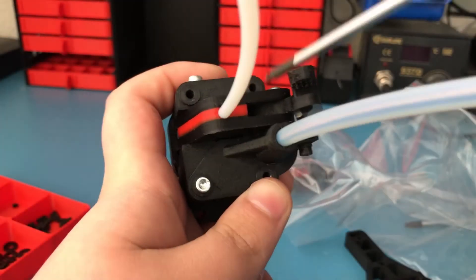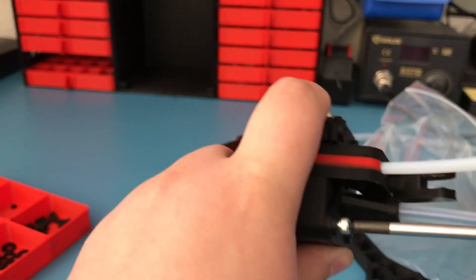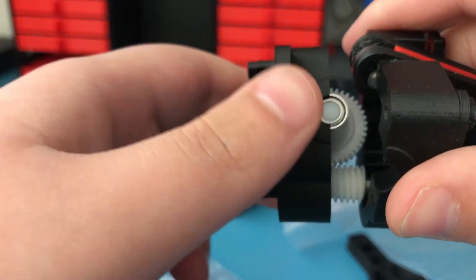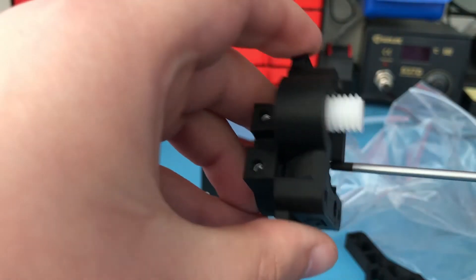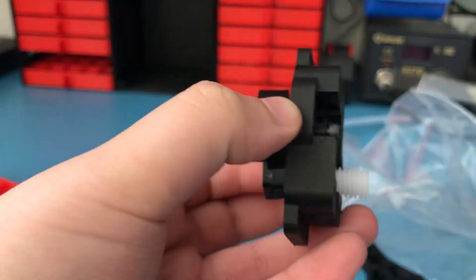The first thing we are going to do is mount the E3D hotend to the Flex3Drive extruder. Remove these 4 screws — I already removed 3 of them just to make the video quicker. Then slide the bottom part of the extruder and remove it from the top 2 parts. After that, find these 3 sunken screws and remove them as well to remove the part that we will mount the hotend to.